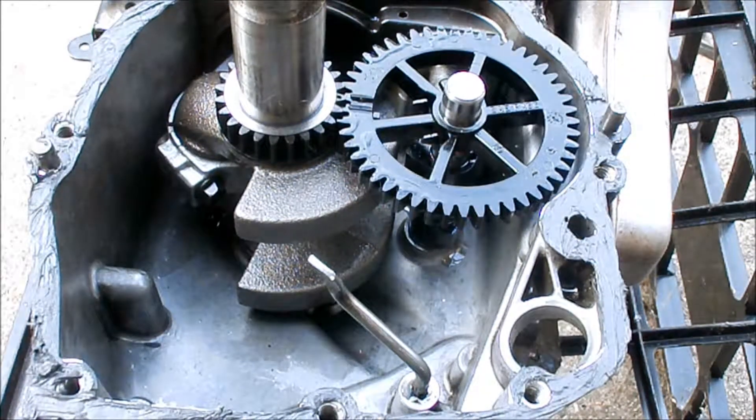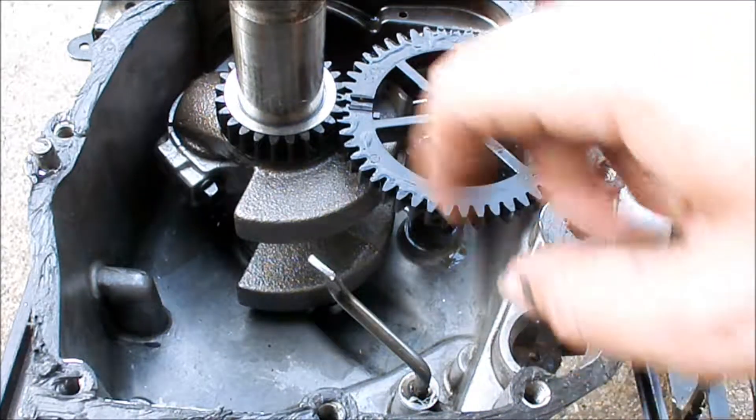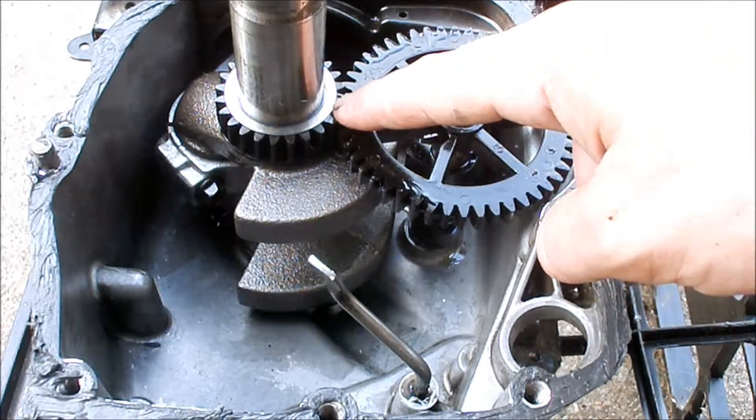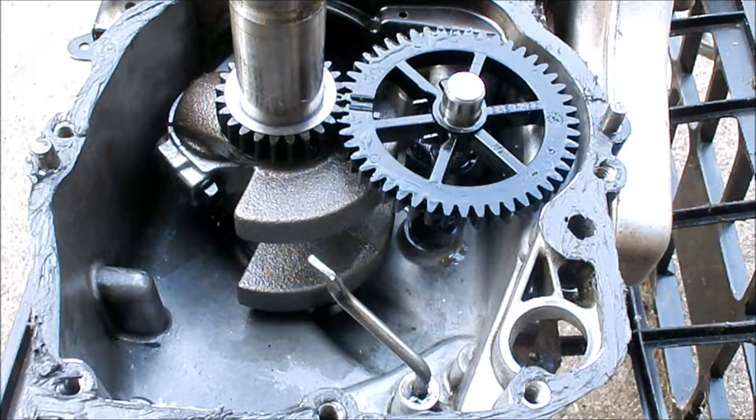I put the camshaft back in — you can see I put some oil on the end of it where it goes into the block. And you'll see the mark on the new timing gear is lined up with the mark on the camshaft.